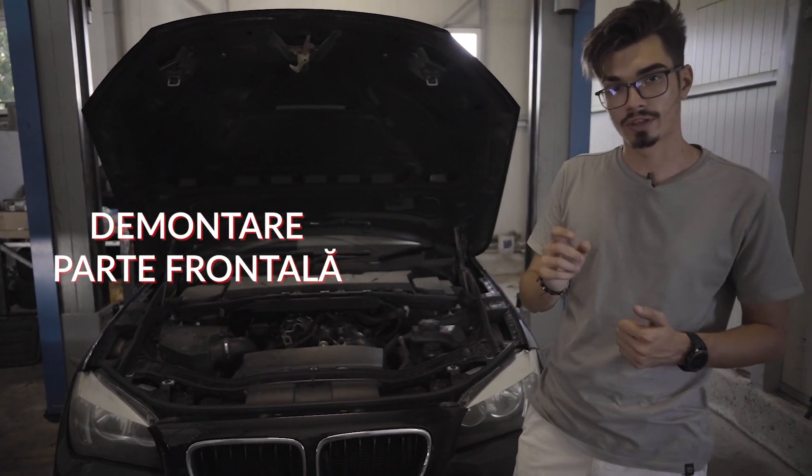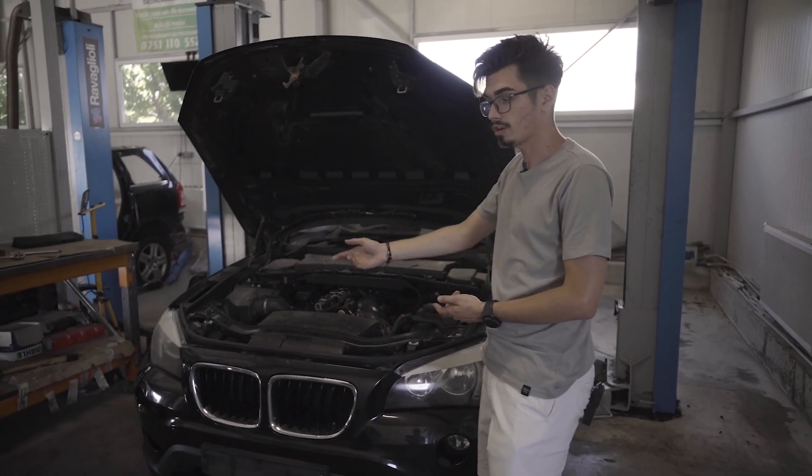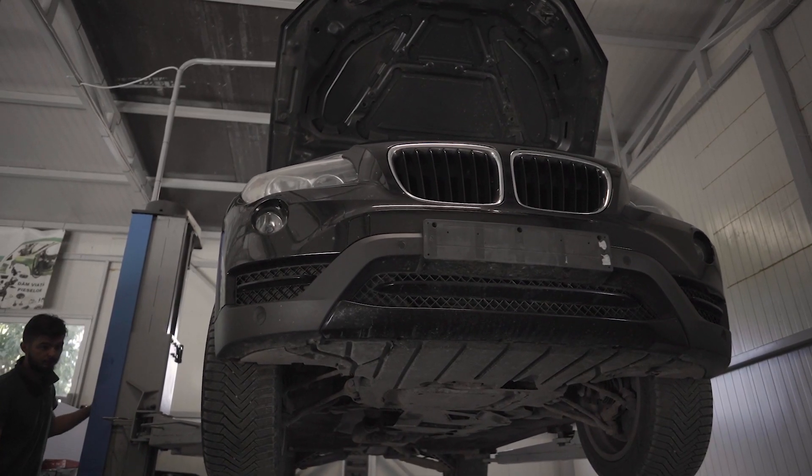Pentru început vom demonta partea frontală a acestei mașini, deoarece, în cazul unui impact, aceasta este prima care se strică. Partea frontală constă în capotă, bară, faruri, amândouă, aripi, tragări, radiatoare și ventilatoare.